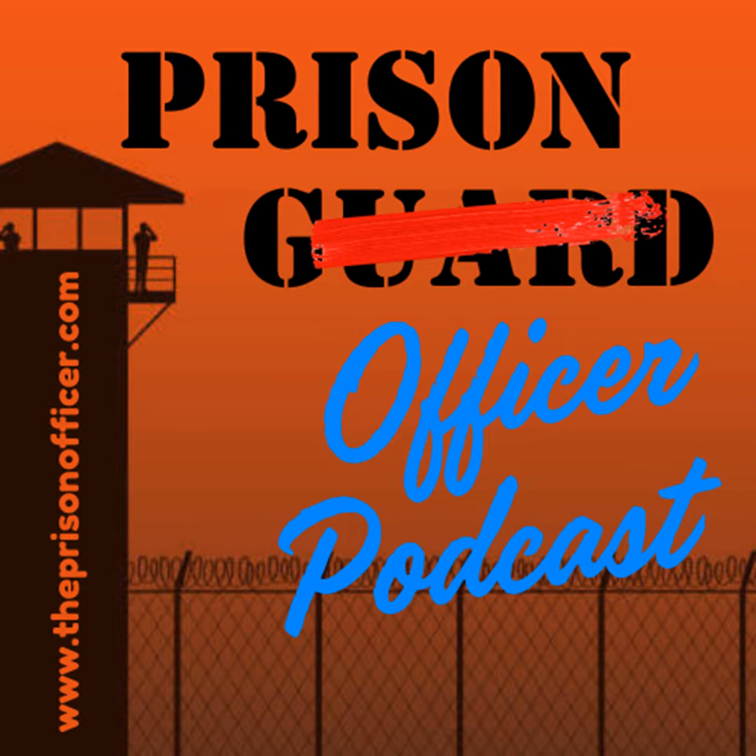Hello, I'm Michael Cantrell and you are listening to the Prison Officer Podcast, a place to have a conversation about the forgotten cops that work in this country's jails, prisons and correctional centers — a place for me to try to make sense of a career spent working inside the fence with some of the greatest people that nobody sees or recognizes for the important job they do to keep this world safe.